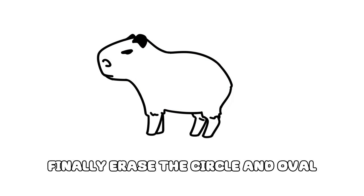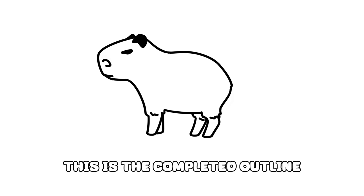Finally, erase the circle and oval. This is the completed outline.